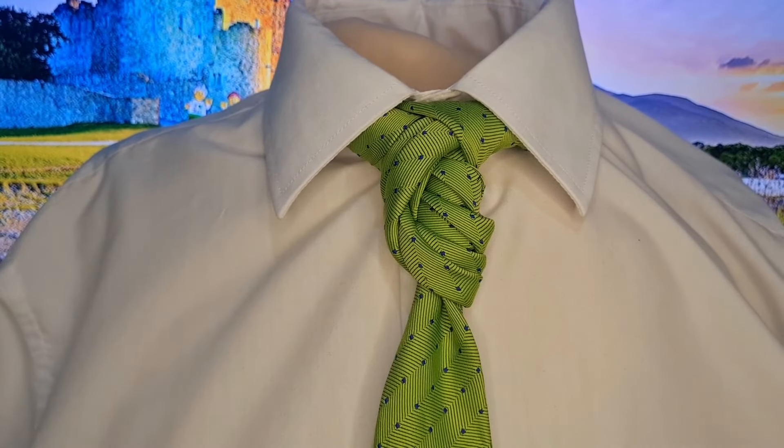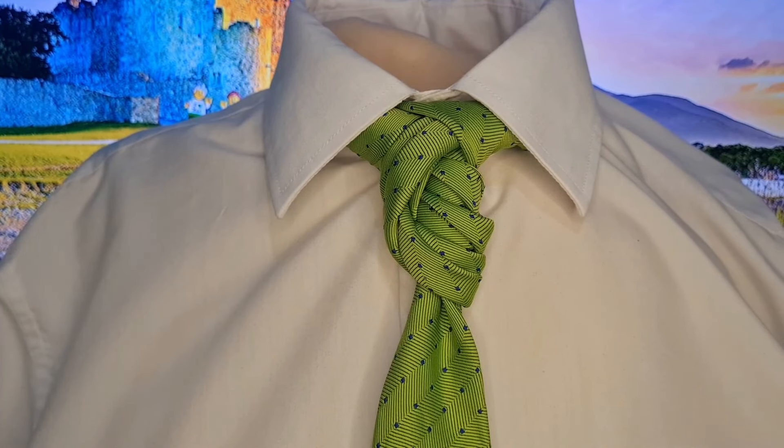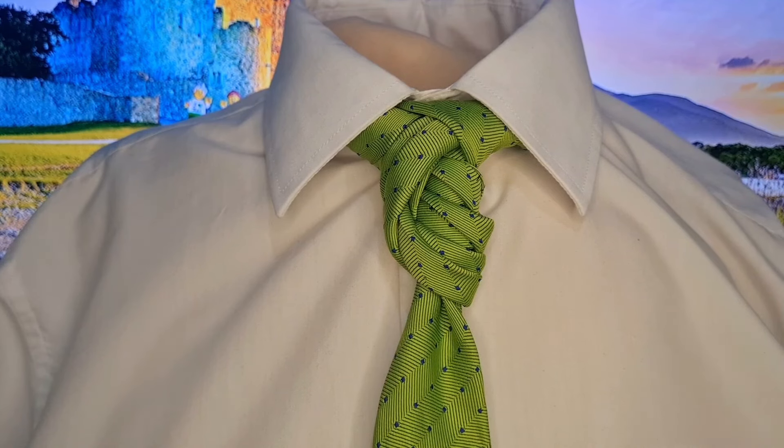Hello, tie knot lovers. Mr C's Not Another Tie. Continuing our Irish Week theme for St Patrick's Day on Sunday. This one's called the Irish Knot, and it is loosely based on Boris Mocker's Irish Knot. So I'm just calling it the same name because I like it and it keeps with the Irish theme.